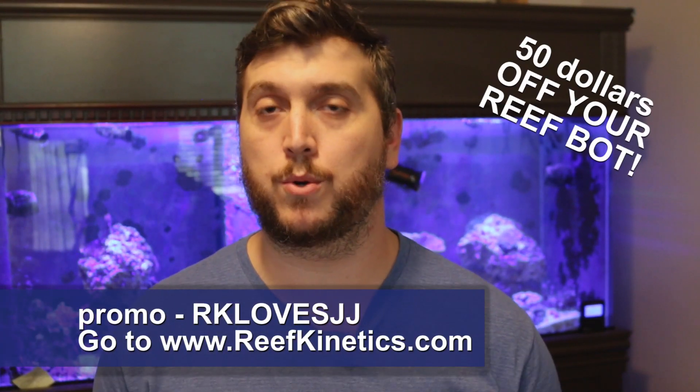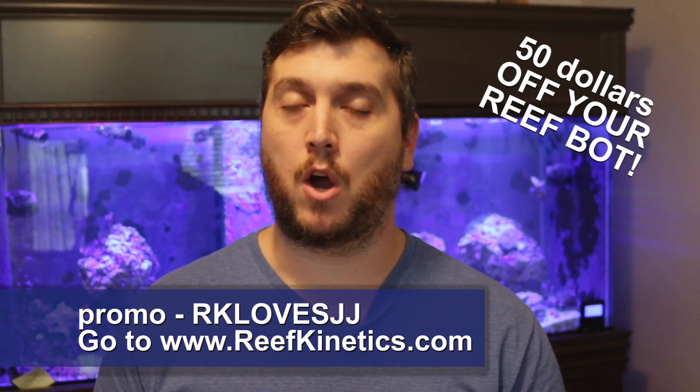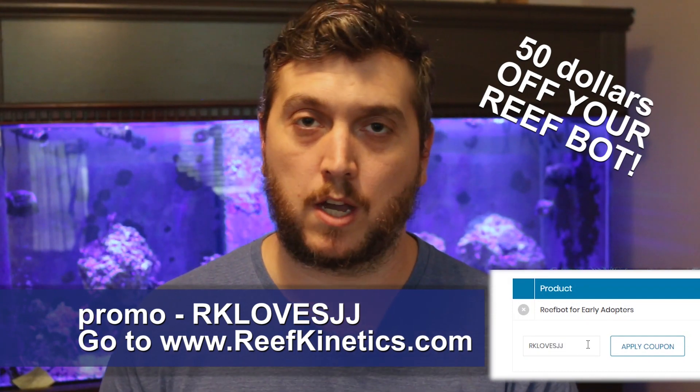At the beginning of this video I did promise something very special to you guys. Reef Kinetics has provided a promotional code for the Coral Reef Talk that gives you $50 off. Type in the code RKLOVESJJ — I'll put it right here as well as in the description below. Use that promo code for $50 off the purchase of a ReefBot. Thank you so much for watching. Remember, subscribe if you're new to the channel, click that bell icon to be notified every time the Coral Reef Talk posts a new video, leave me a like, comment down below, and I'll see you next time on the Coral Reef Talk.